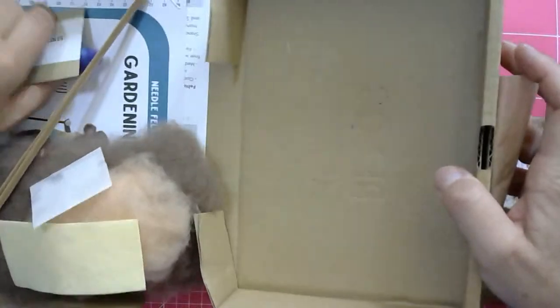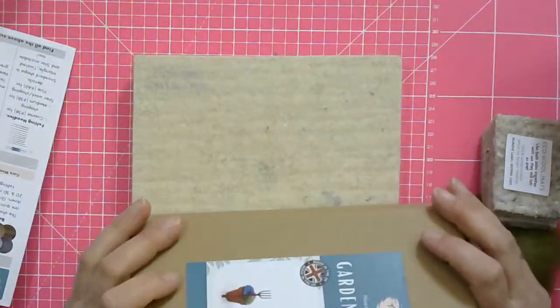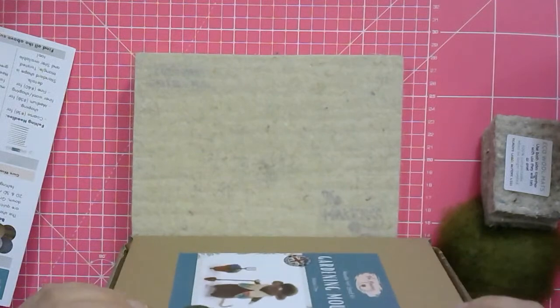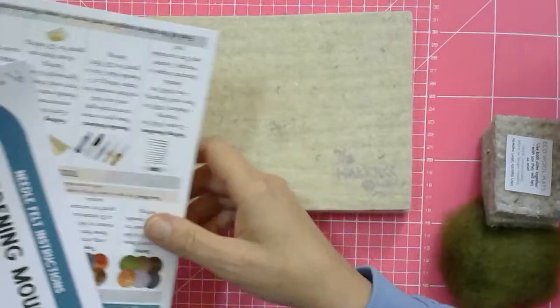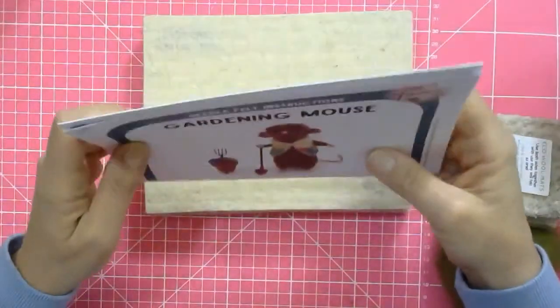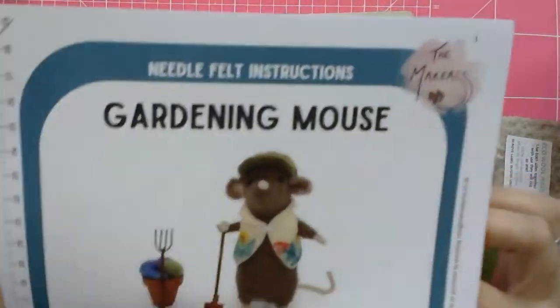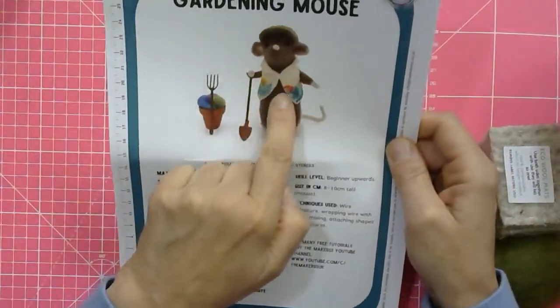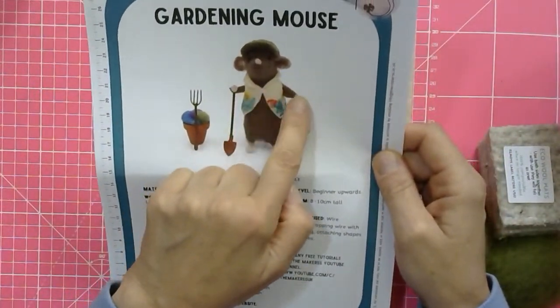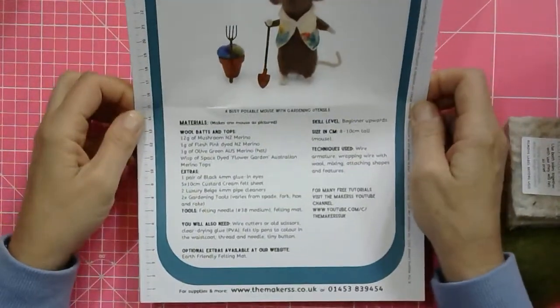That's everything in the kit. Now the flower arrangement - just scrunch it up, stuff it in, and you've got a ready-made plant pot with a flower in there. You can choose which colour you want at the top. You will also need extra materials not in the kit: some colourful Sharpie pens, ideally green and maybe some pink and yellow, because you're going to be decorating your own unique base coat for the mouse's waistcoat.